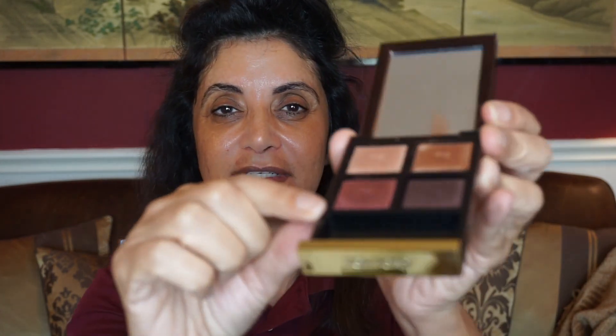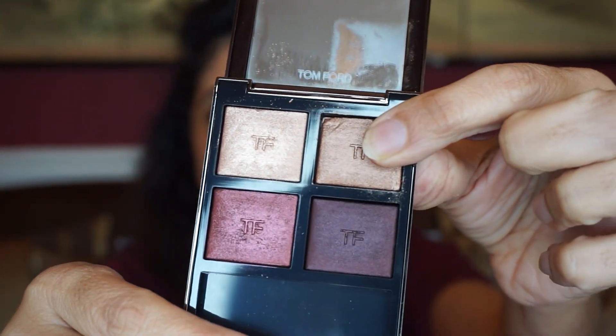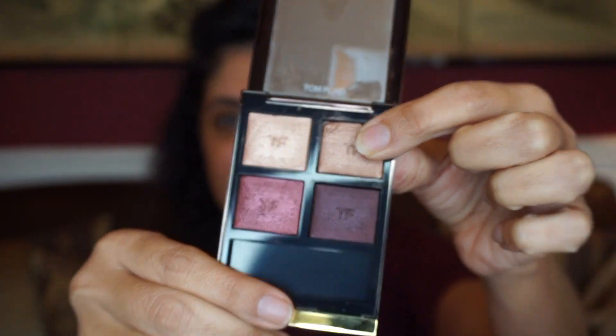One of the shadows came out of the Honeymoon palette — I'm having bad luck lately with shadows popping out of their pans. I haven't used this as much; you can still see the TF is imprinted on these shades. Maybe I'll incorporate one or two shades from this palette into this look.